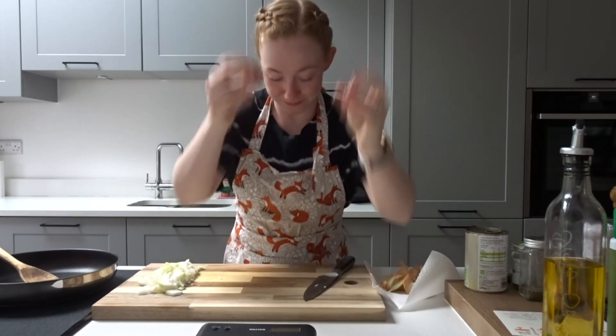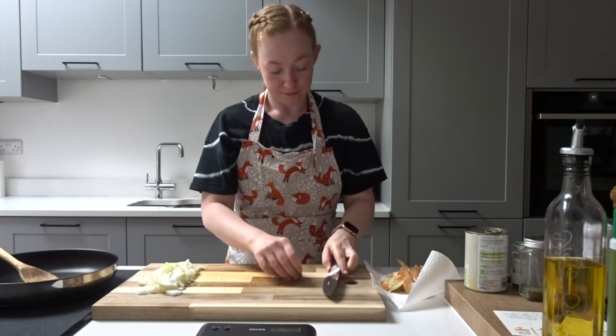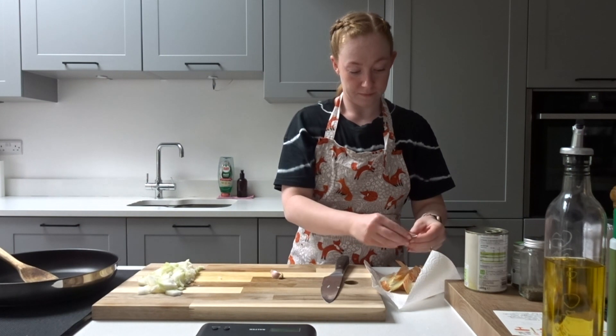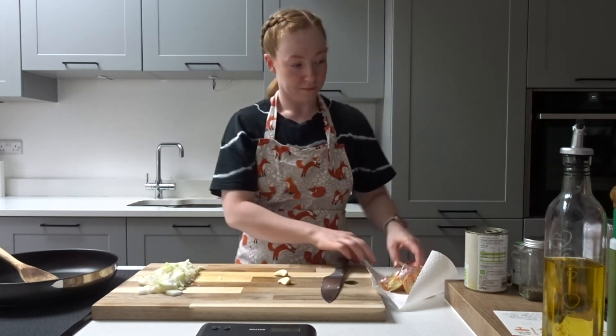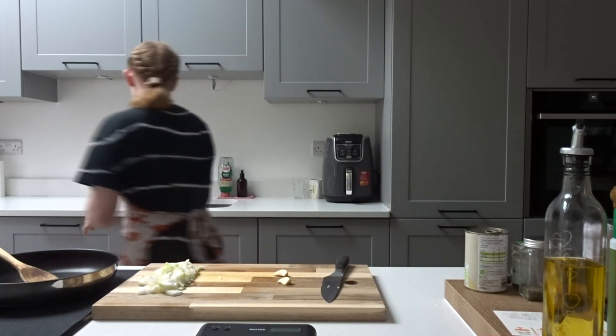Next you're going to want two garlic cloves. I like to peel the skin off these and then press them through my garlic mincer, just so that you can get as much flavour as possible out of the garlic. I find that works a lot better than just chopping them with a knife.